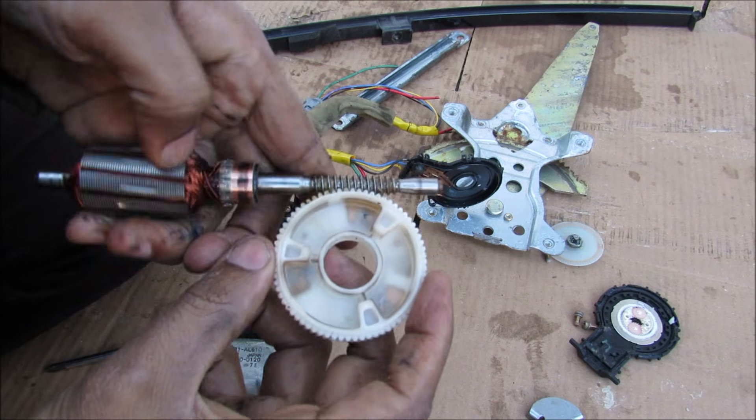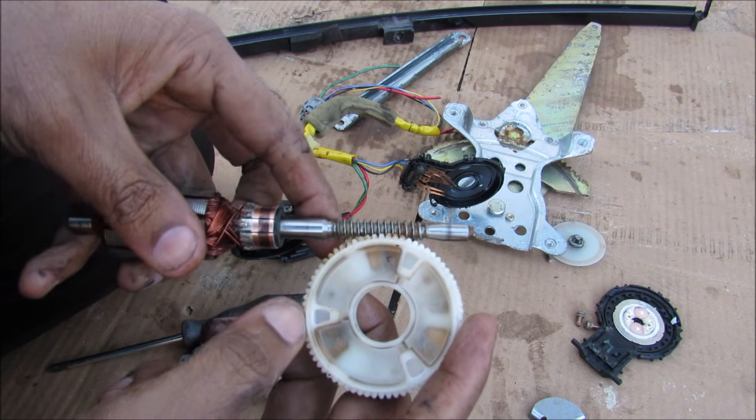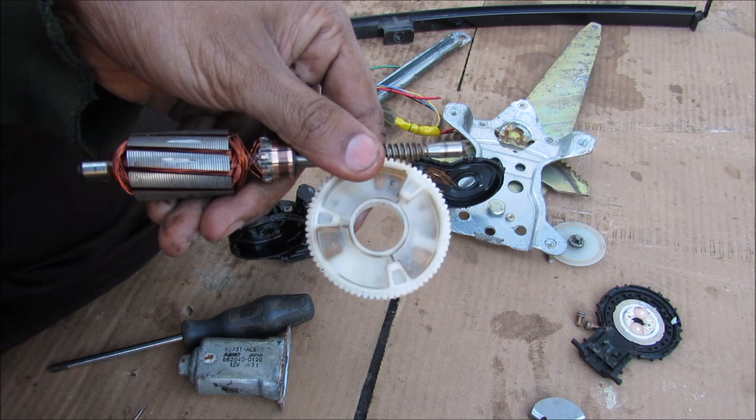Inside of the housing you have the stator magnet. Now because of the nature of the spiral gear, the motor is allowed to rotate the final drive gear, but the final drive gear is not allowed to rotate the motor because there's just too much friction — and that's what prevents the window from just being forced down.